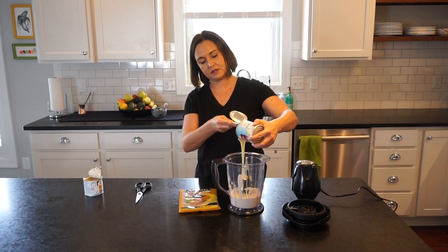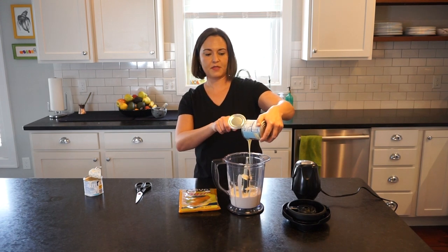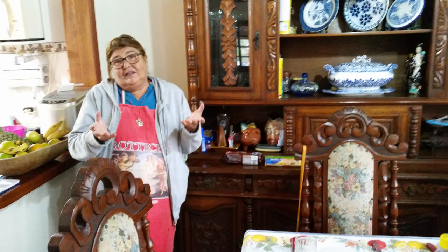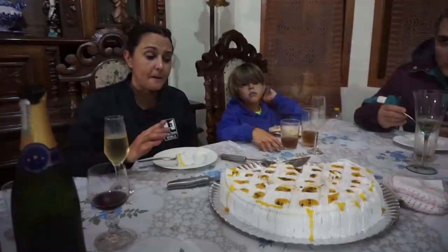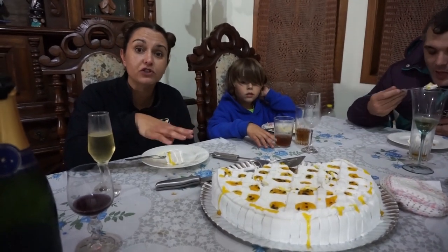I first came upon this when we were living in Portugal, and then when we started going to Brazil a lot to visit Mark's Brazilian mom and dad, I ate it all the time — I was obsessed with it. One year we were there right around my birthday, and his Brazilian mom made me Mousse de Maracujá cake, and it was honestly the most glorious cake I've ever had in my life. I wish I had that for my wedding.